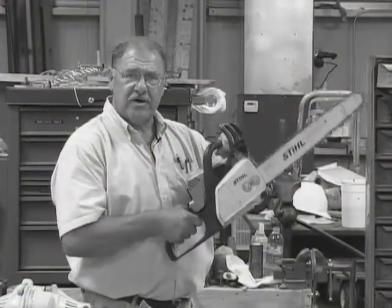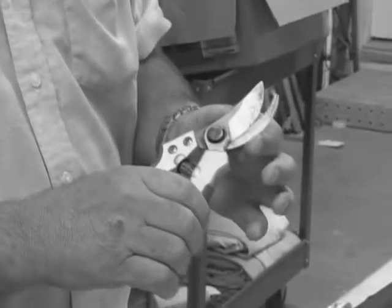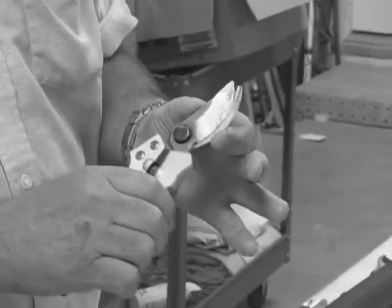Hello, my name is Duane Brassett. I'm a licensed arborist. I'm here to explain, with a series of videos, a lot about tree care as well as safety.